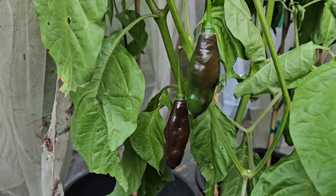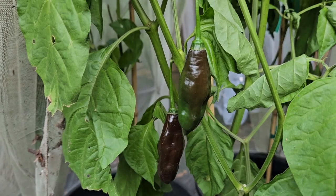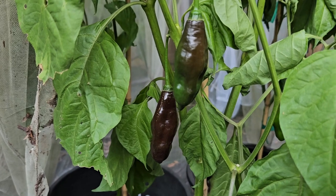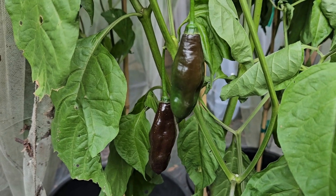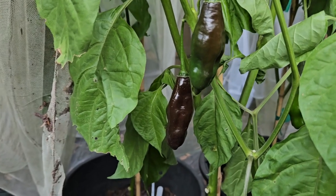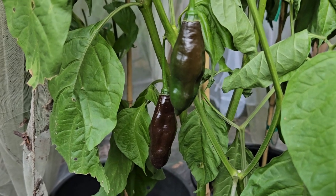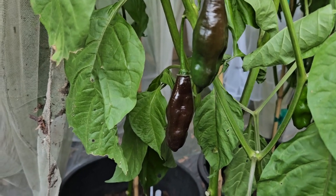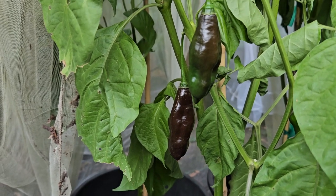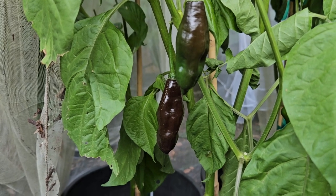With that being said, real quick, time for the public service announcement. This is Jim Duffy, Refining Fire Chilis. We urge you to get your children into the garden at a very young age — not just with chilis, but any kind of vegetable or fruit. Show them the miracle of how something grows from a little tiny seed into a big plant and then bears fruit or vegetables. Then take it one step further and get them in the kitchen with you, preparing food from the harvest.